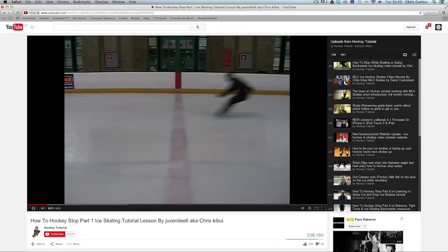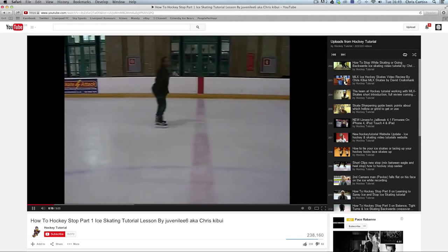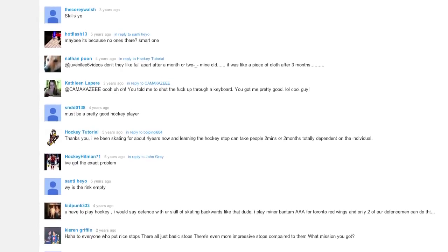So I thought, let me put a very basic video online showing people how to stop. And that was the first ever video we filmed, called 'How to Hockey Stop Part One.' That video managed to reach something like 300,000 people online within the first few months of it being online, and everyone watching was asking us to put more videos on the internet to help them. And that's how this whole thing started.